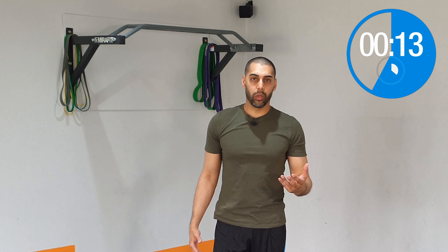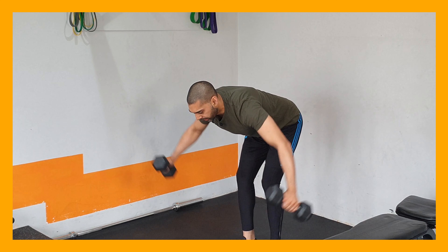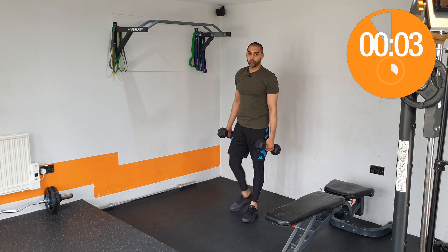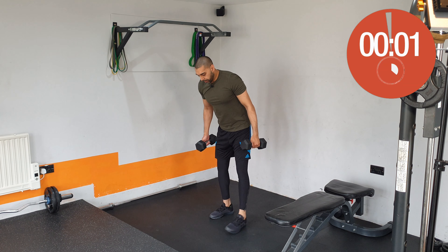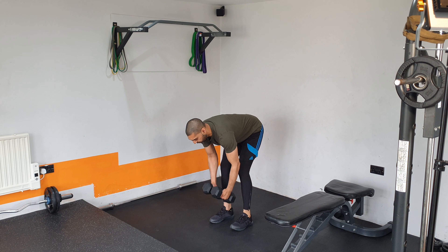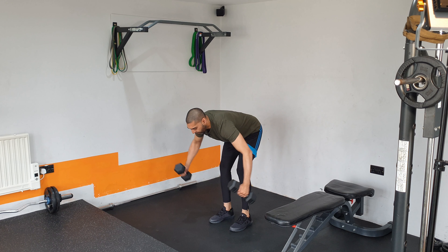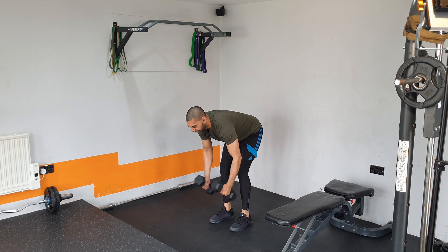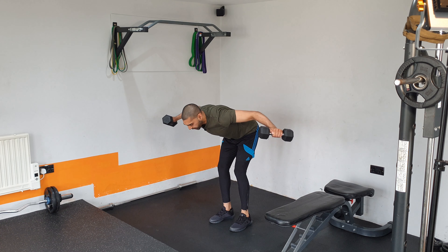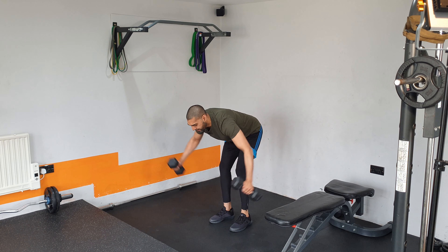Now we're going into some bent-over flys, grabbing those same weights again. This is going to hit the rear delts, which you haven't targeted yet. Bend over — hips back, slight bend to the knees, hinge all the way forward as much as you can while keeping that back straight, then fly the arms out to the sides. Try to squeeze at the top for about half a second, holding at the top, keeping that line with your shoulders so you're not swinging your arms back or too forward.